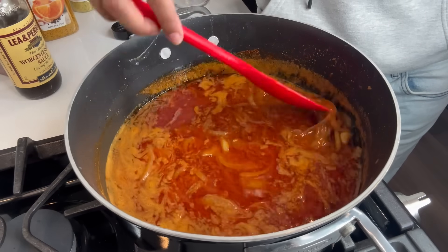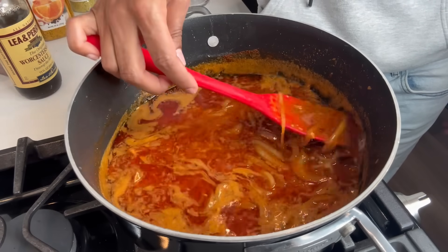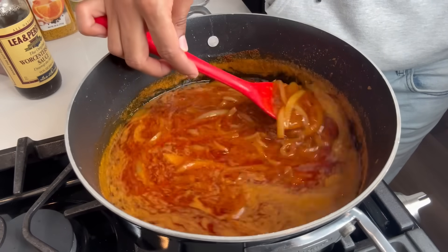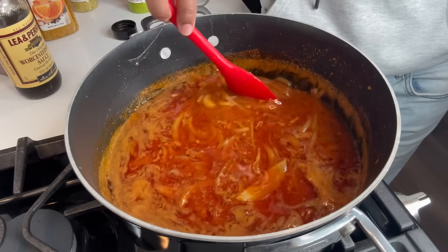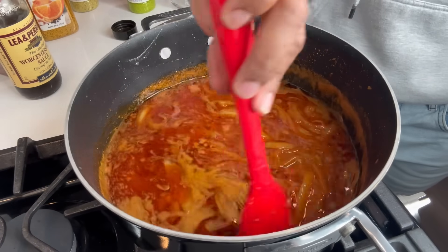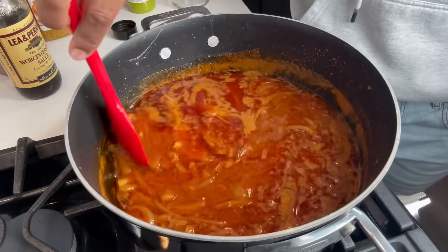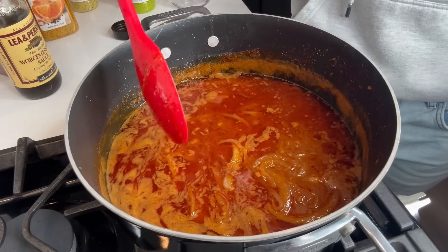That's it y'all, hope you enjoyed this video. I hope you guys try my butter sauce and subscribe to this channel so you can watch me eat and travel — because that's what I'm about to do. Eat and travel. Bye!